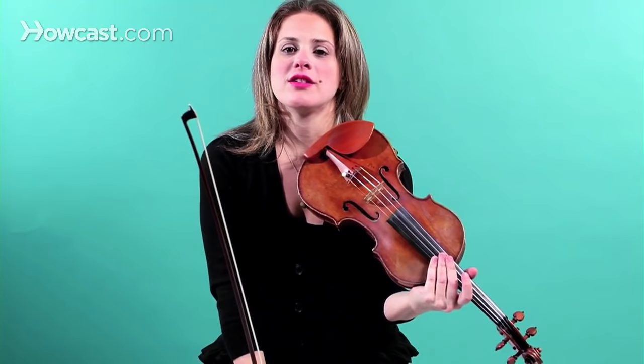Another great song to learn on the violin from the Suzuki Method is Lightly Row.